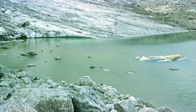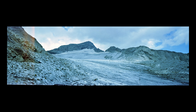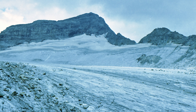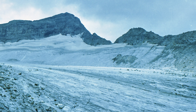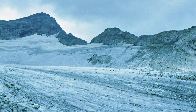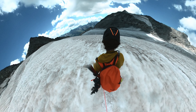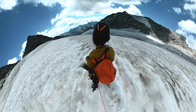On the way back we stopped for a little bit of safety training where Luca explained to me how to stop in case of a fall. Now this is a pretty extreme fall — you won't fall like this, you won't get to this speed — but it's good to train for the worst just in case.